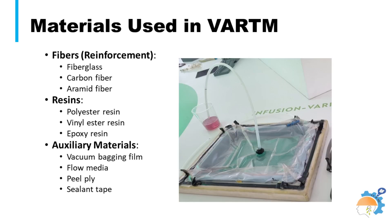Different reinforcement materials include fiberglass, Kevlar, and carbon fibers. Resins can be polyester, epoxy, and many other derivatives. Hardware essentially required for VRTM can be listed as vacuum bagging film, flow media, peel ply, and sealant tape.